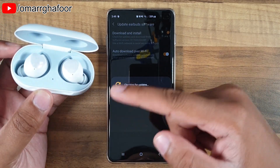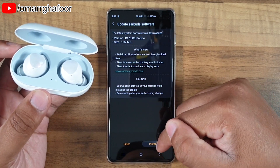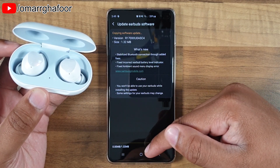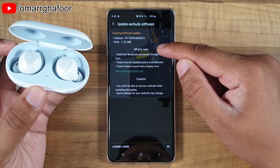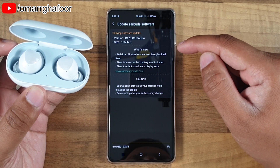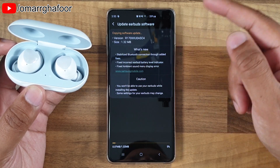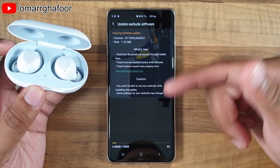It will only perform the update once the cradle lid is up — so if you have it down and you're trying to update, it won't do it. Now it's going to download 1.32 megabytes worth of update. It gives you a summary of what's new: stabilize Bluetooth connection through added fixes, fixed incorrect earbud level indicator, and fixed ambient sound menu display error.